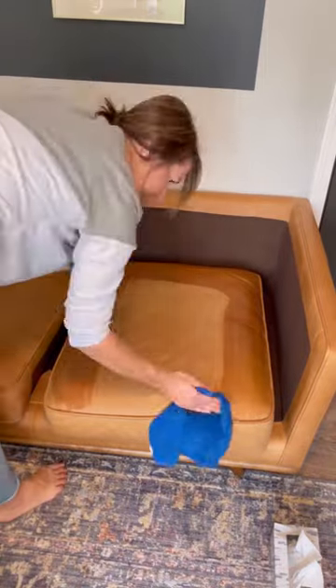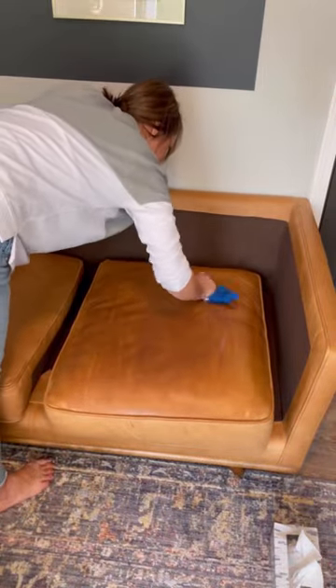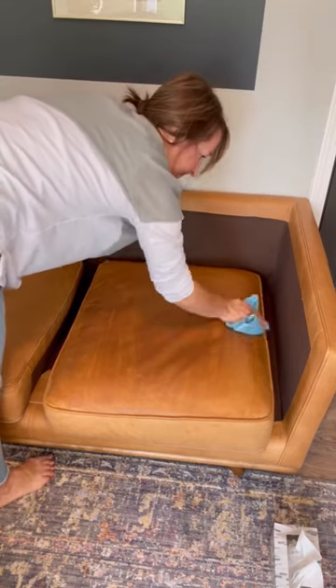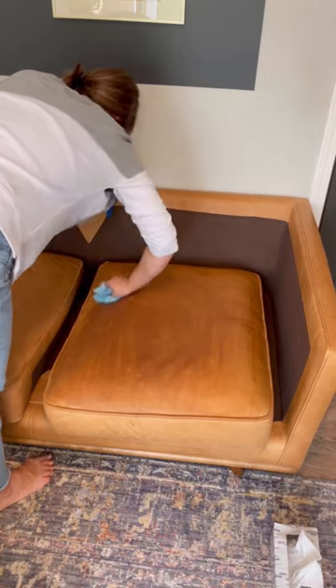Applying the cleaner liberally is the key to this entire process. The more that you use your rag, the more saturated it becomes with the moisturizer, and the easier it will apply to your leather sofa.